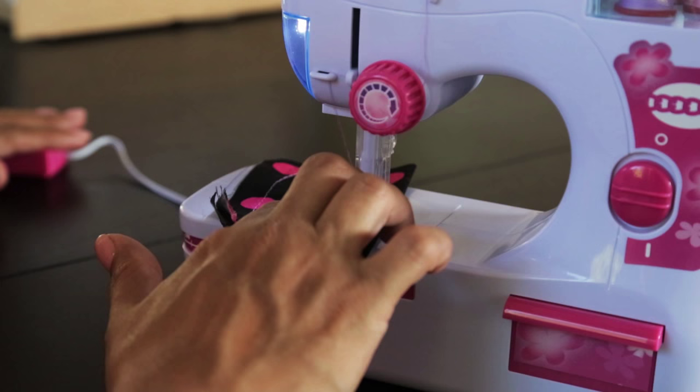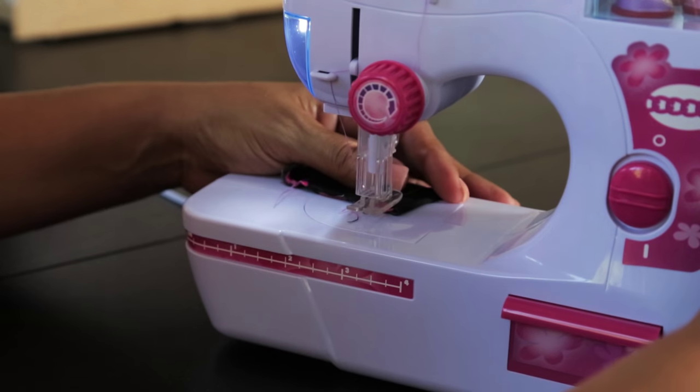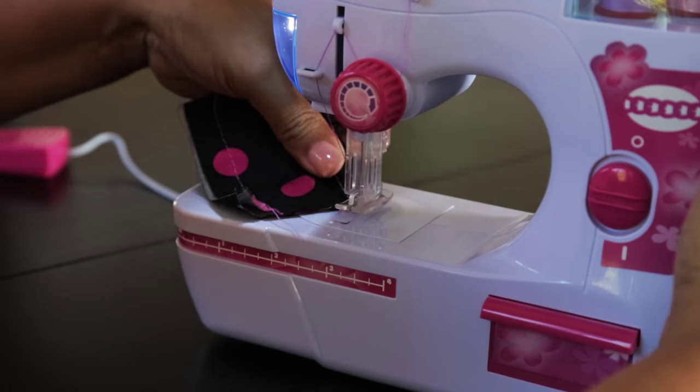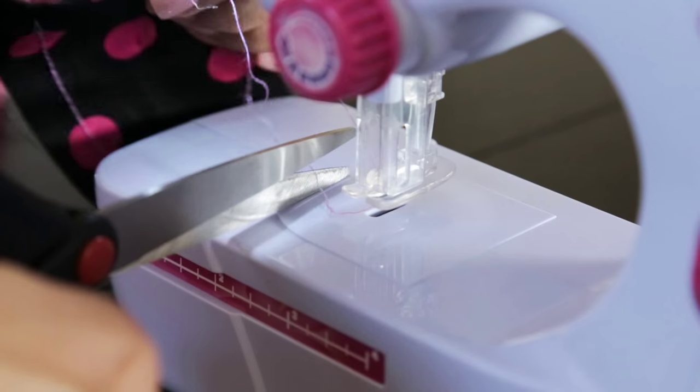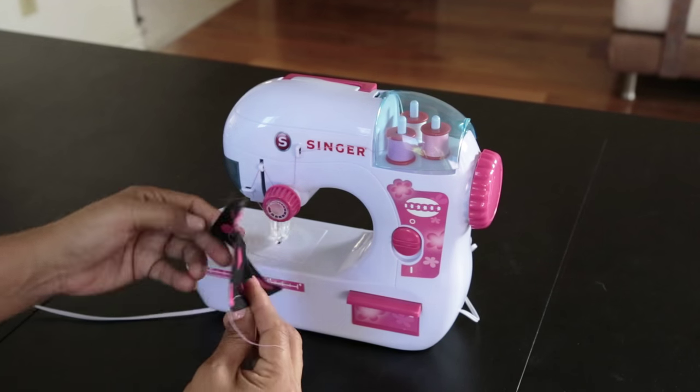Once you have completed your stitching, you will need to hold the thread and material with your thumb and index finger and pull away from the machine. Cut the thread and turn over the material to the back side.